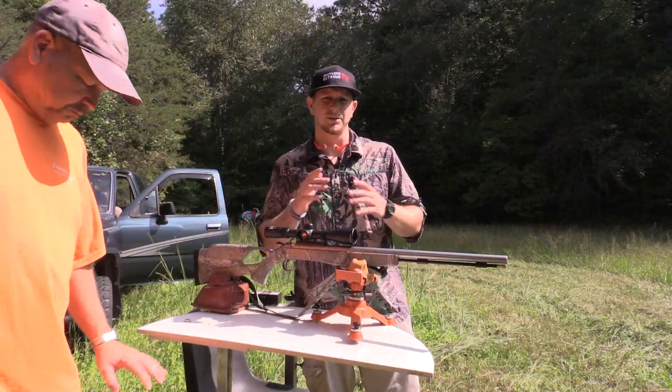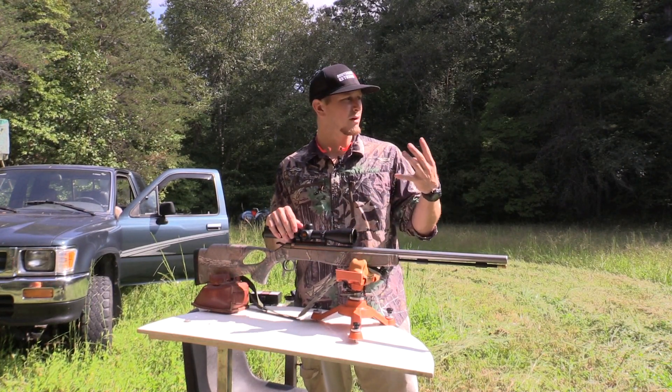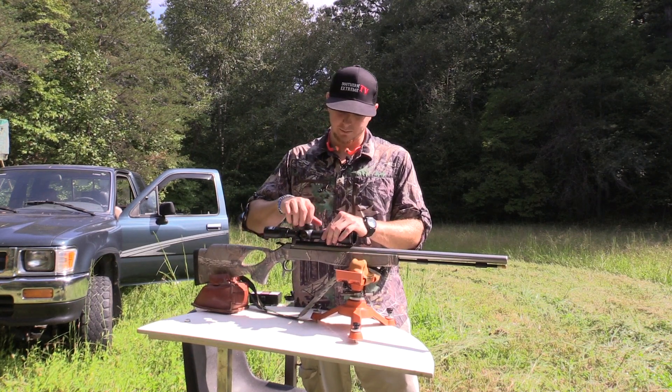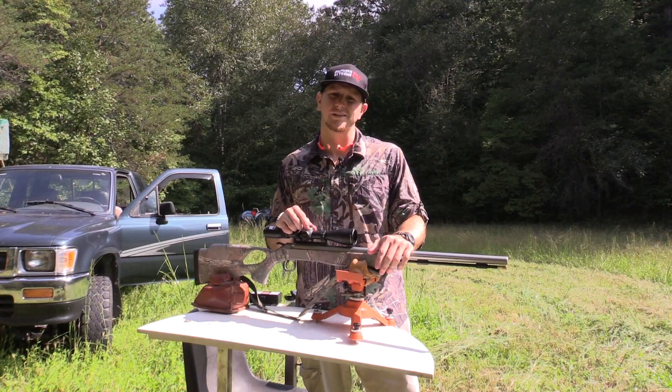All right guys, put the first shot down range — about 40 yards I guess. Looks like we're about four inches low and maybe an inch to the left, so we're going to make some adjustments and try to get that thing up there a little bit. We'll put another shot down range and see what it does.